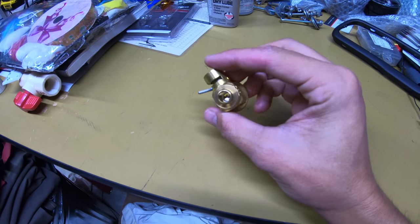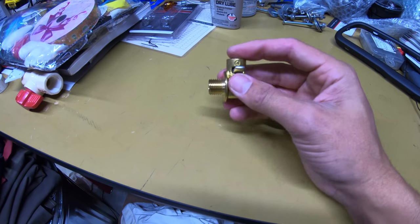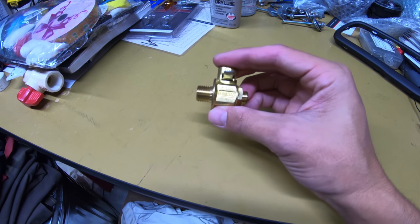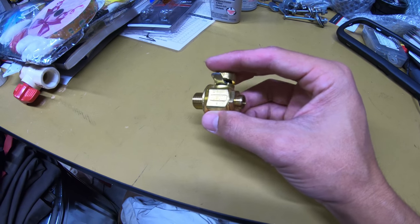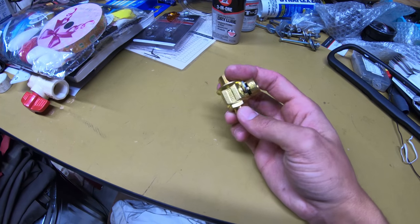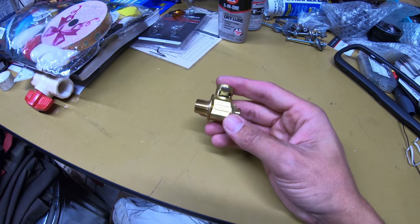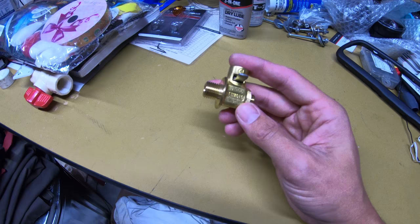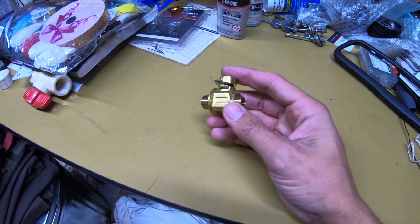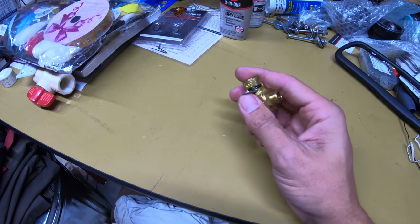On some vehicles I wouldn't recommend this because of potential damage, however on the Power Wagons the oil pan is pretty high up and it's not going to be in a spot that leaves it vulnerable to rocks or debris. I have seen people complaining about using this valve if you off-road your vehicle and your oil pan might get easily damaged by rocks, but on the Power Wagon we shouldn't have any issues — it's tucked up nice and far away.